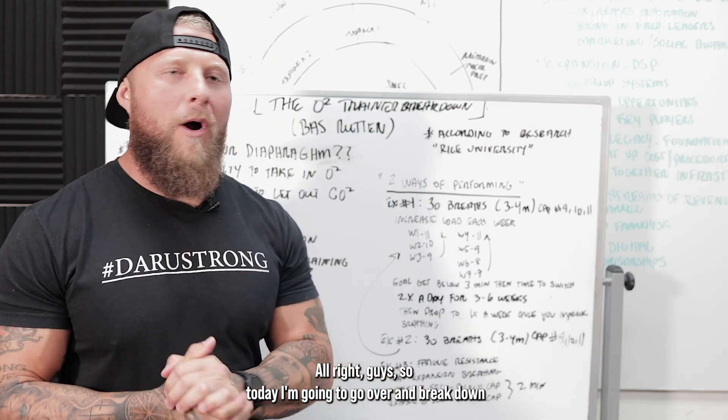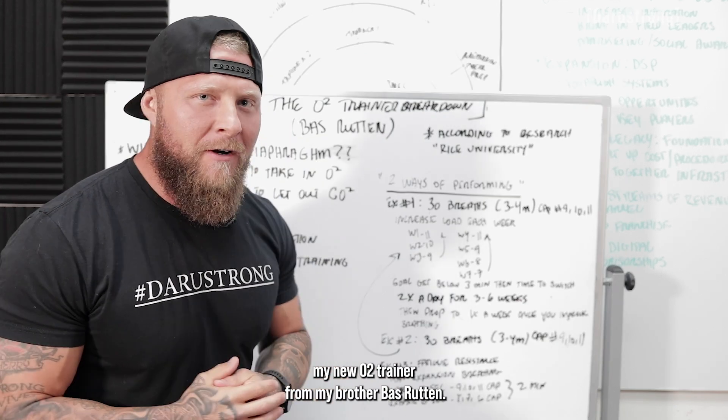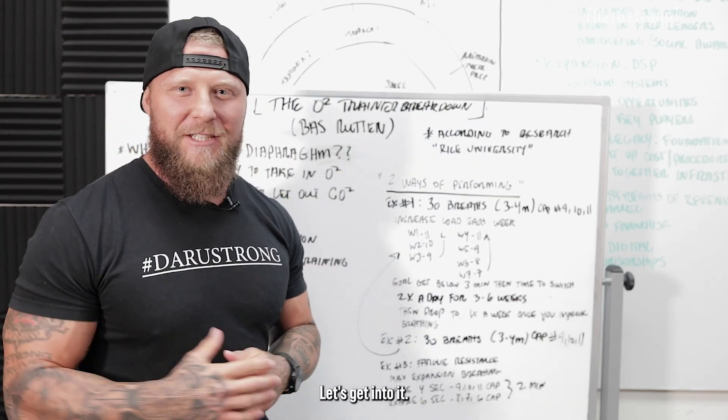All right, guys. So today I'm going to go over and break down my new O2 trainer from my brother, Boss Ruten. Let's get into it.